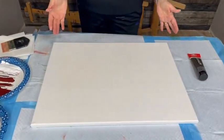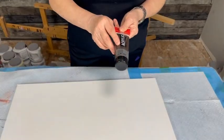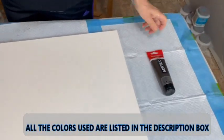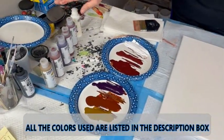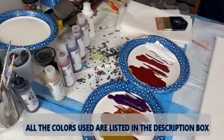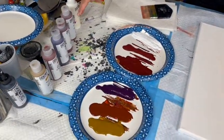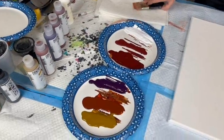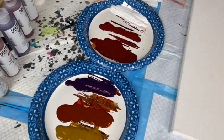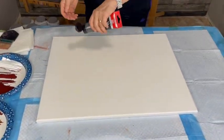I have an 18 by 24 canvas here. The only acrylic paint I'm using today is Van Dyke Brown by Amsterdam. All my other colors are Golden Fluid Acrylics: Nickel Azo Yellow, Quinacridone Nickel Azo Gold, Permanent Dark Violet, Quinacridone Burnt Orange, Violet Oxide, and Titanium White. Those are all on the plates there. So we're going to give this the old college try and away we go.